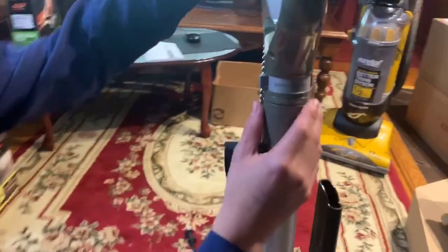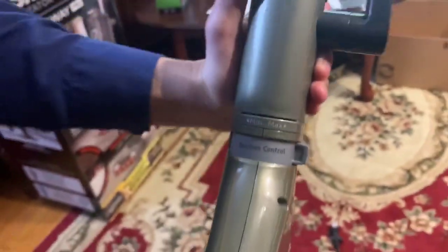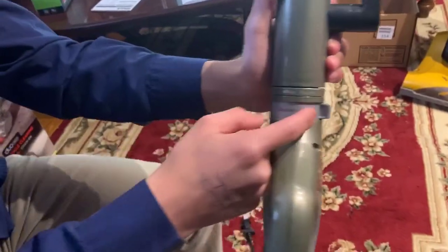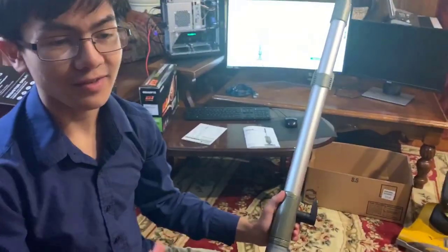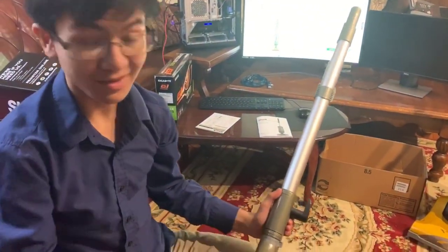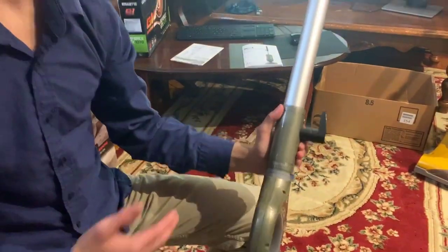Also, if you look on the wand right here, you can see that it says 'suction control.' You can toggle it between max and minimum. The minimum setting makes it easier to handle on carpets, because if it's at max setting on carpets it's going to stick. But if it's at max setting on a bare floor, it's better for sucking.